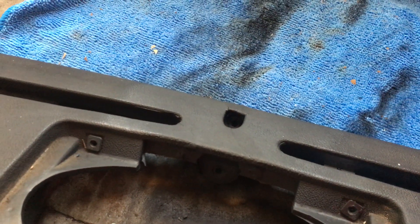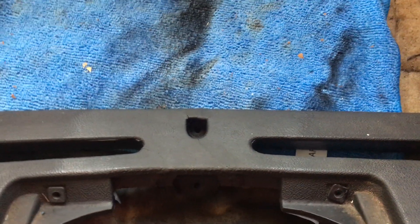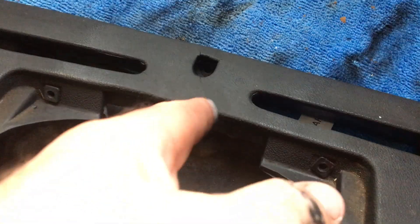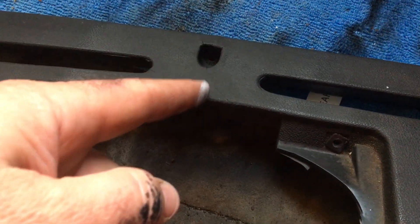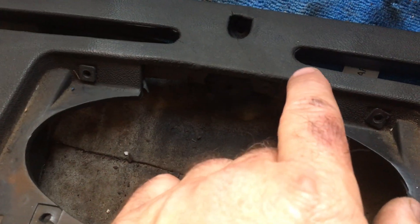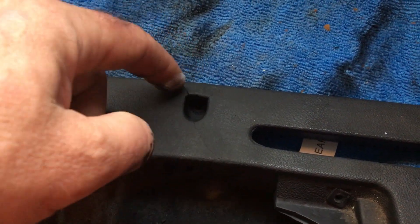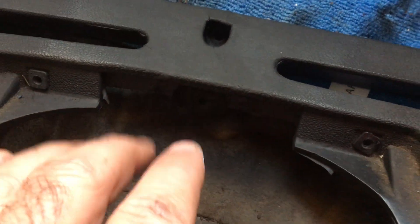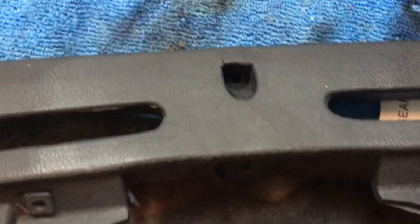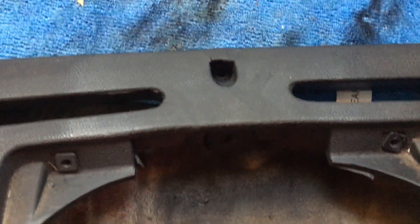I'll just run through my dash repair — I stupidly didn't take a photo beforehand. This is a dash out of an XE — XD, XE, whatever. It had snapped right across here in at least five places: broke here, cracked here, cracked here, cracked from there to there, cracked twice this way. Basically that screw didn't come out and it was all cracked, so I did a trial run to see if I could actually fix it. XE dashes are prone to being very difficult to fix, I've been told.